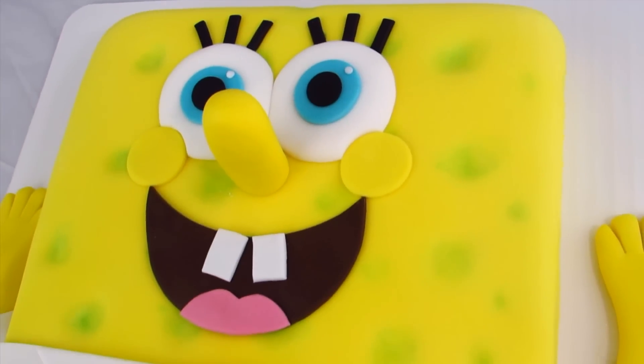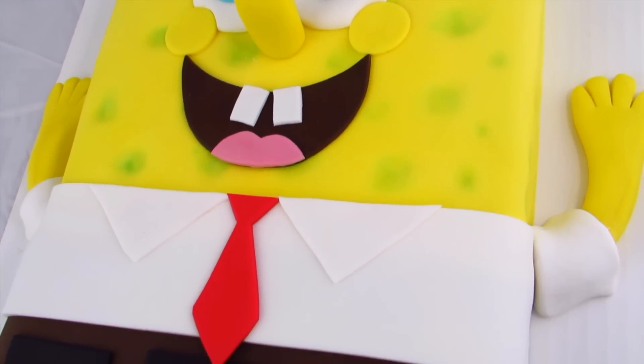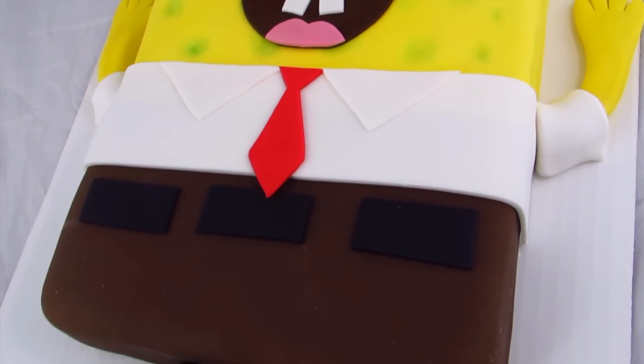And your SpongeBob cake is all done! This is what he's going to look like when he's all finished — pretty goofy looking and really cute.